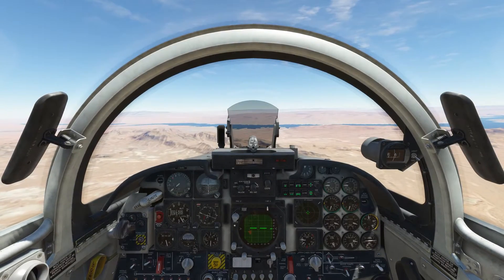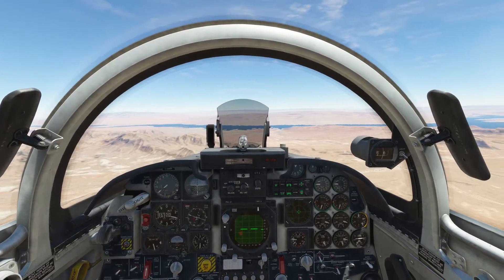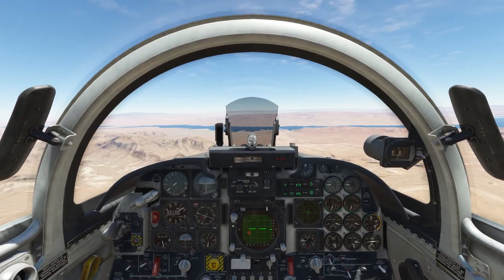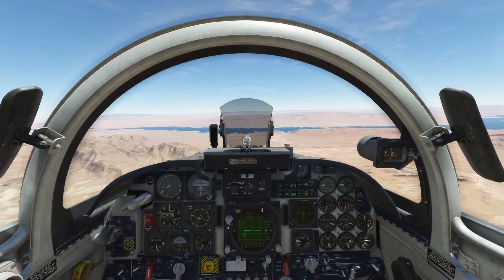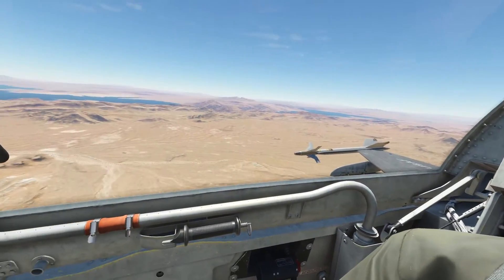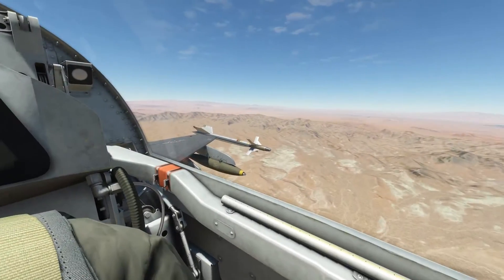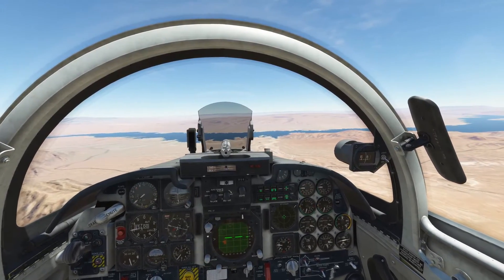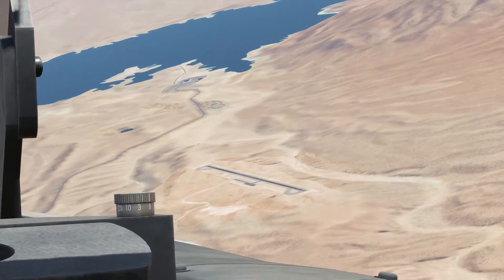Hey guys, this is Tricker. This is my first tutorial and what we're gonna do today is Mark 82 bombing in the F-5. I just want to first say that I'm not an F-5 pilot, but this is what works for me. I have read the manual and they suggest a 20 and 30 degree dive angle for bombing, but I find that the 10 degree dive angle with a reticle depression of 50 works out best for me. We're gonna demonstrate that.